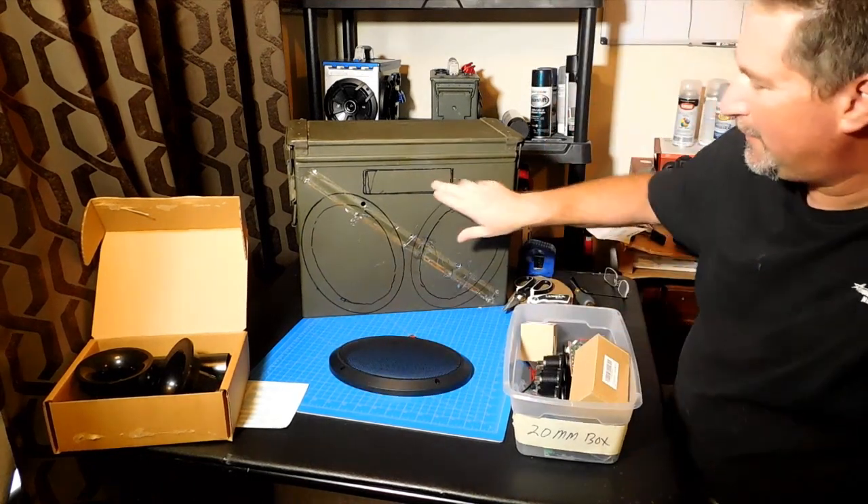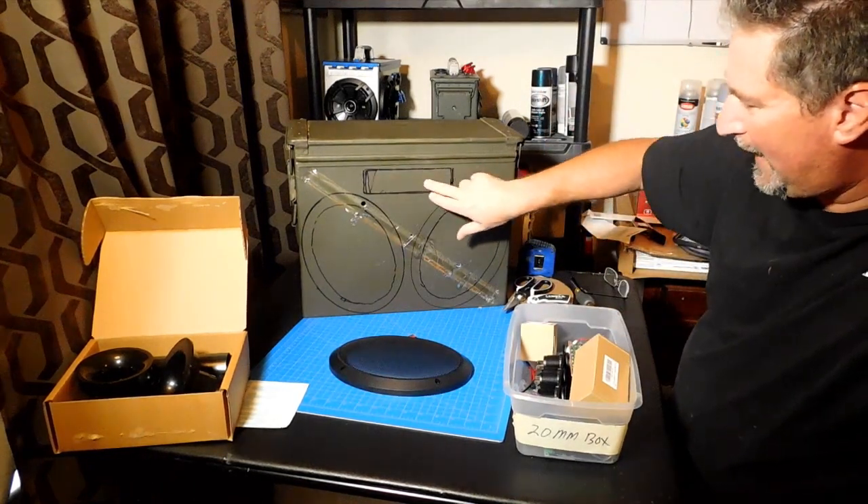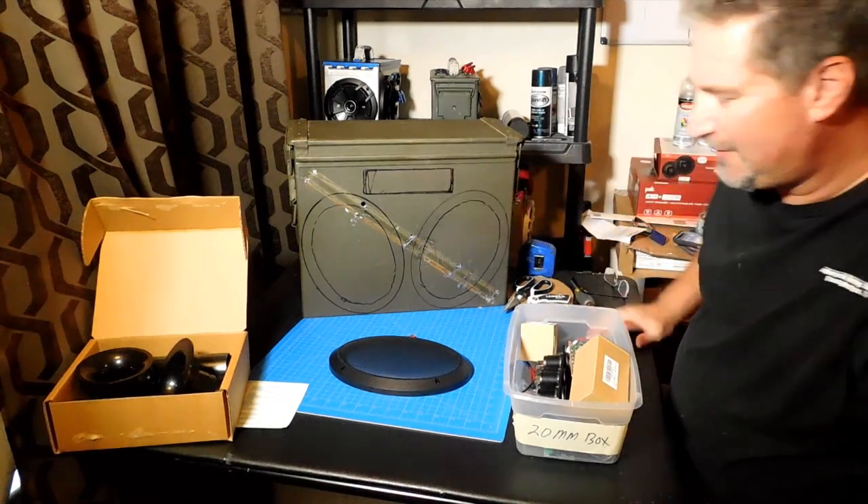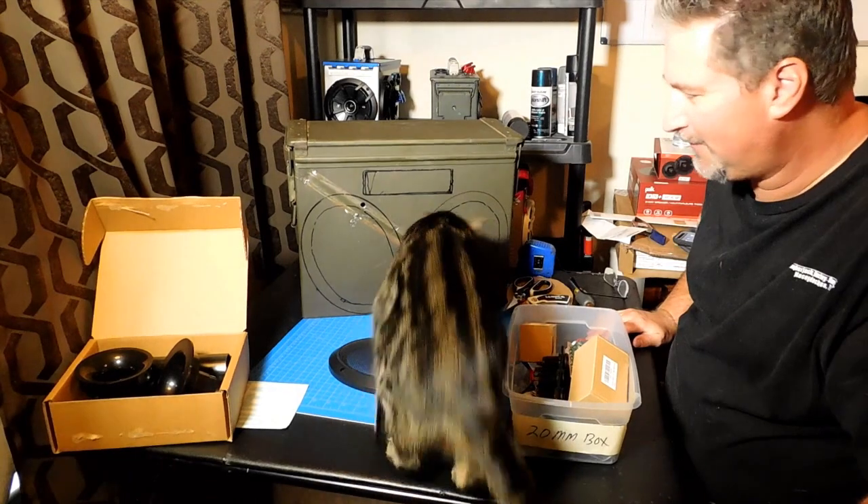Right here in the middle, we're going to have a Pioneer AM/FM Bluetooth. And of course — here comes Mr. Duke.